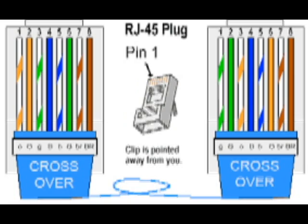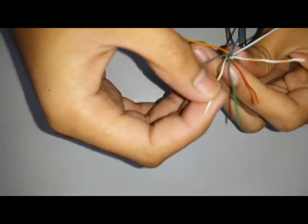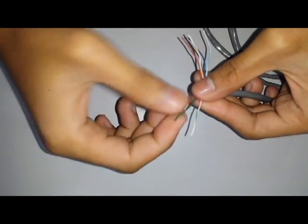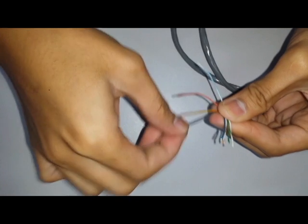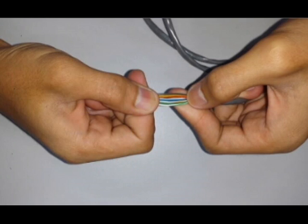Then for the crossover, which is for PC to PC — untwist the four paired wires and arrange the wires into a crossover pattern. Now we have our crossover pattern: white green, green, white orange, blue, white blue, orange, white brown, and brown.